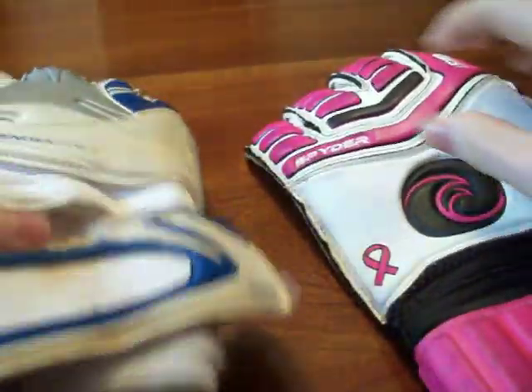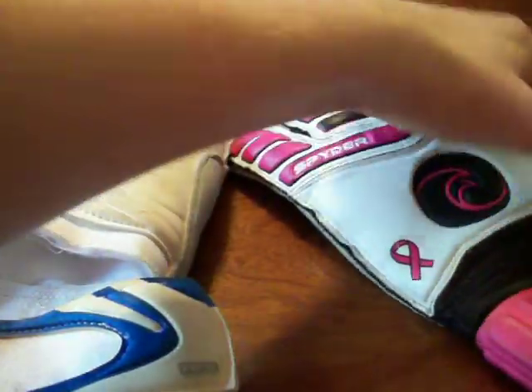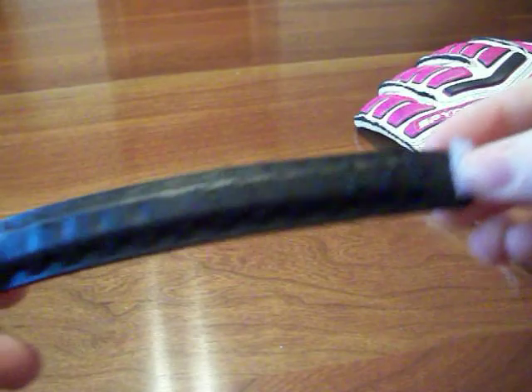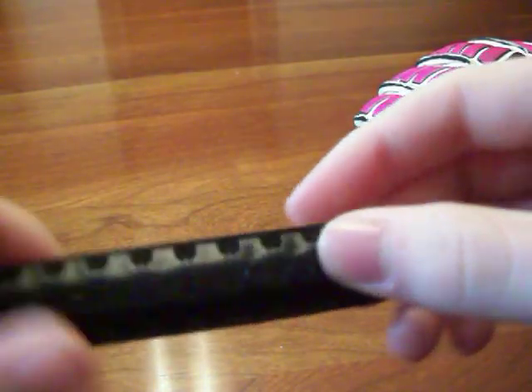Both gloves performed well. They have a removable finger protection system, each with its own way — you have a little velcro pouch on the Lanzera, and on the West Coast you have a zipper. On the Lanzera you have a little bit of velcro on the inside and on the finger save to hold it in place, so you don't get any movement of the finger save at all when using the glove. They don't slide down or get out of position — they're always in the right spot.